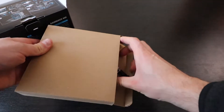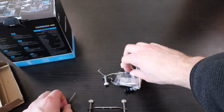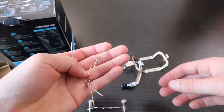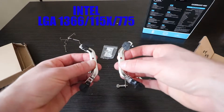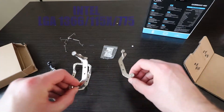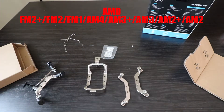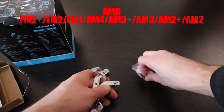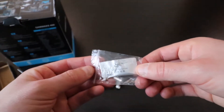Here's the accessory box. You have your fan brackets for the extra fan. You have three sets of brackets for mounting the heatsink — one, two, three. And there's thermal paste included.